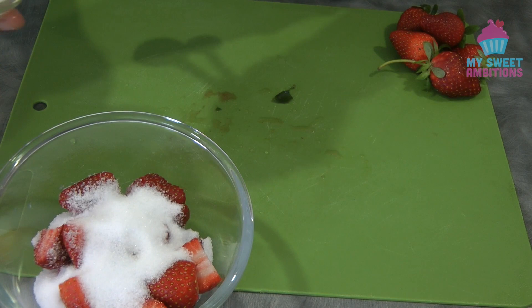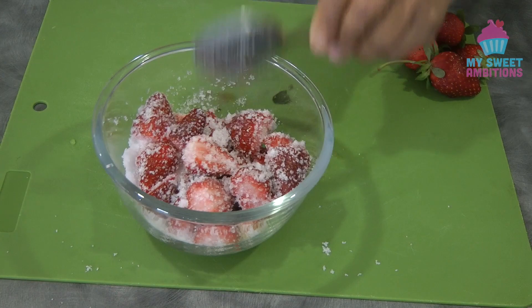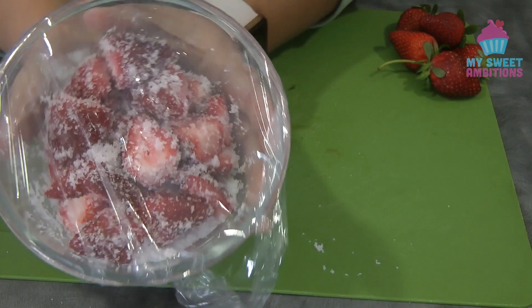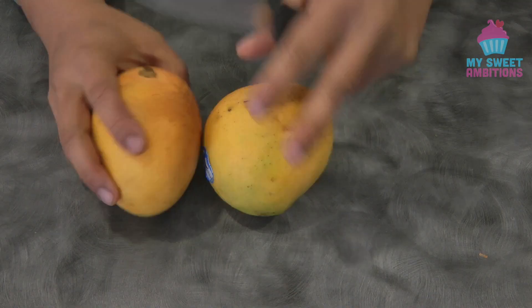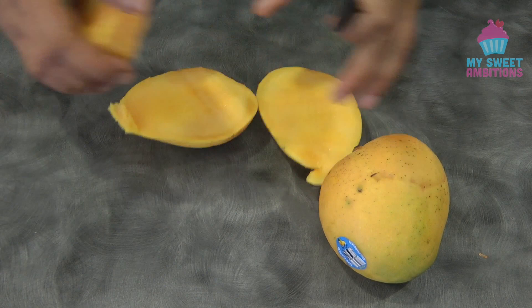Six tablespoons is enough for me since my strawberries are not that sweet. We're going to let this sit in the fridge for about 30 minutes to let the strawberry juices come out a little bit. Meanwhile, I'm cutting the mangoes — I'm using two mangoes, three cheeks. I will puree three cheeks and reserve one for the chunks.